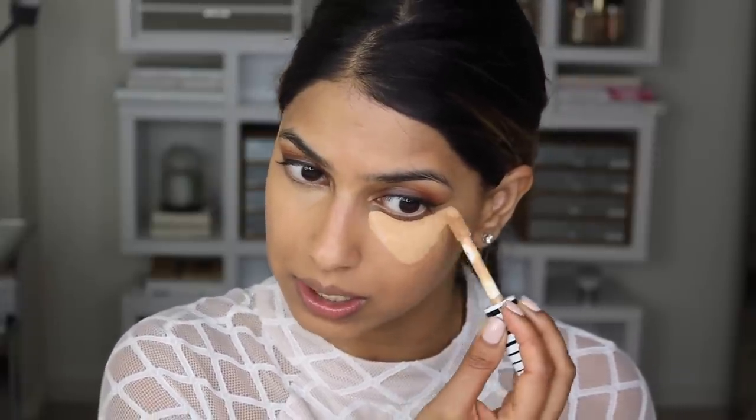I hope you can see the difference between this side of my face and this side — this side just looks so much more lifted, brighter, and awake, so I really love this concealer. It's also available in 30 shades, so everyone should definitely be able to find something that works for them. I'm going to quickly do the same thing on the other side as well just to keep things nice and even.